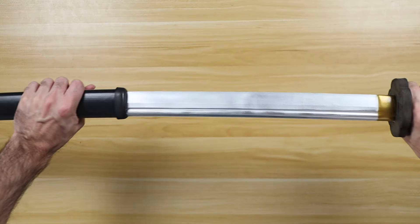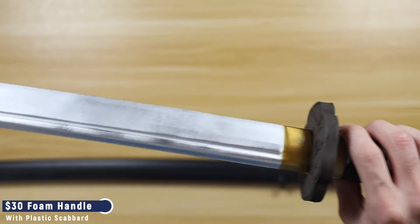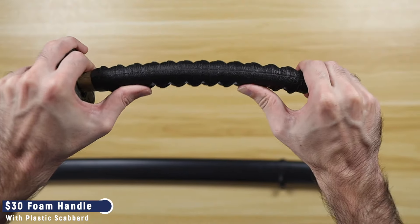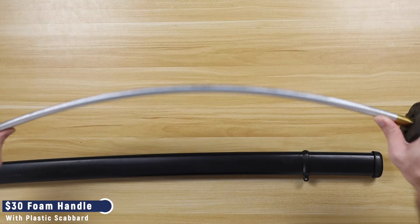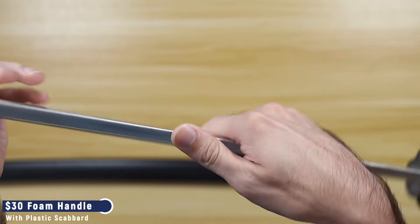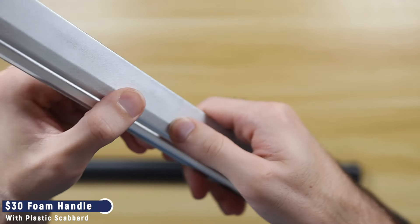Most of Sparkfoam's weapons are going to be like this $30 katana, made with a fiberglass core and everything else being foam — the handle will be foam, the guard will be foam, and the blade will be foam. But don't think for a moment that this is going to be squishy pool-noodle type foam; the foam in these blades is incredibly stiff, and anyone could easily mistake it for hard plastic.